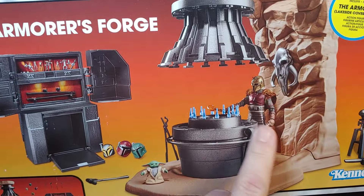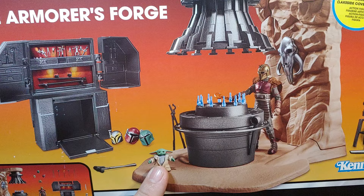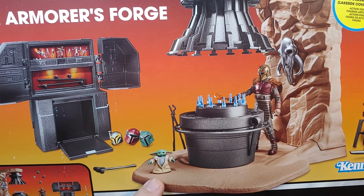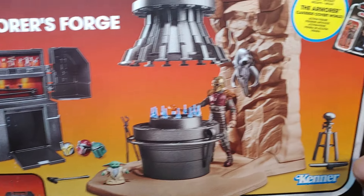It does come with a brand new armor and another Grogu, but this one does have a lot of newly sculpted parts — at least a new body, because we've never had one open shirt showing the chainmail before.